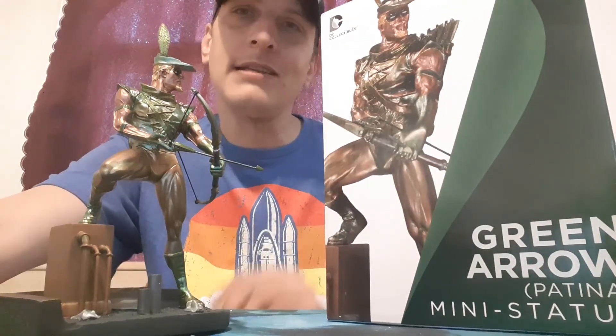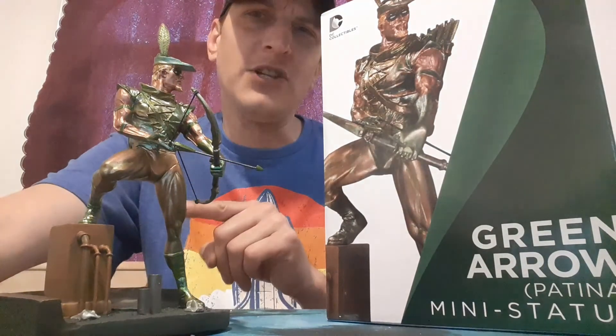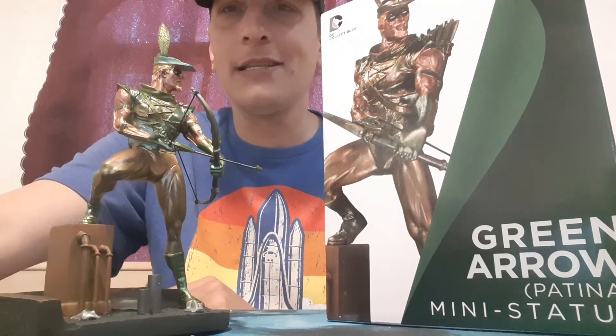I think deep down we will see Stephen Amell again, and it could be a different multiverse version of him or something. Well guys, hope you liked this. Like, share, subscribe. And remember, you can never, ever go wrong with toys - except for statues, you can break them. So be careful and gentle. Alright guys, see you in the next one. Bye.